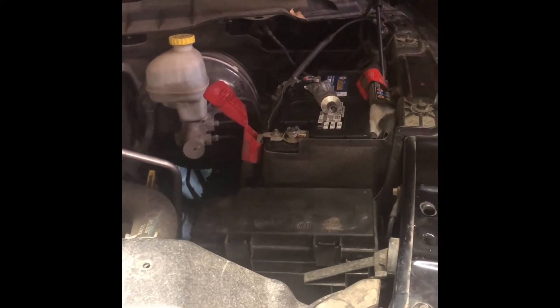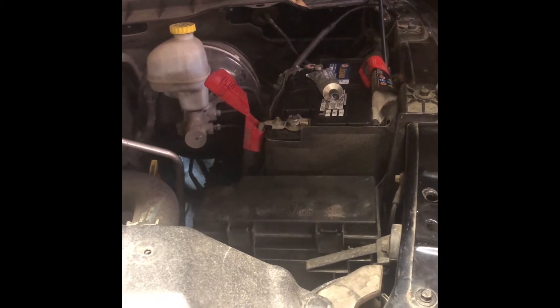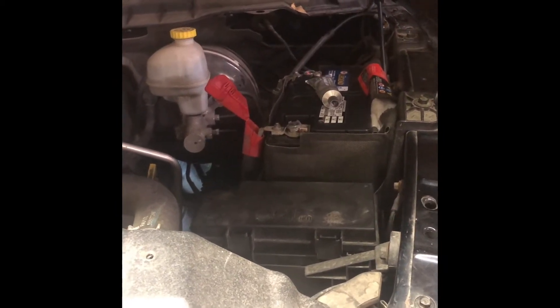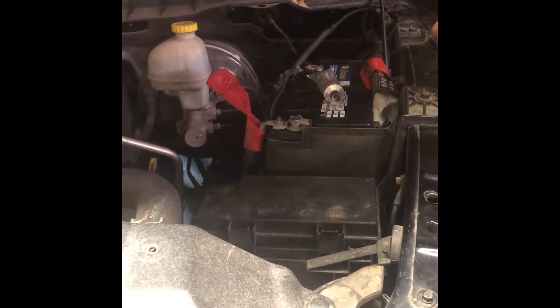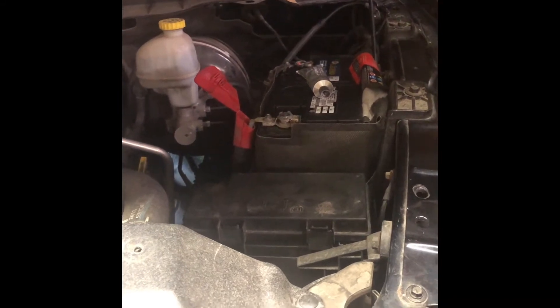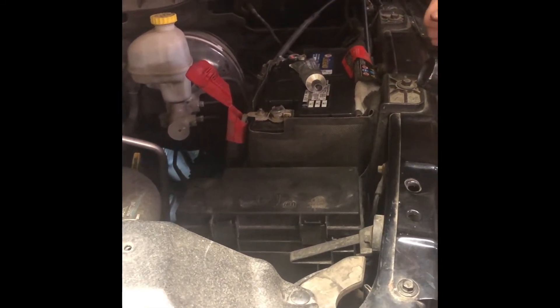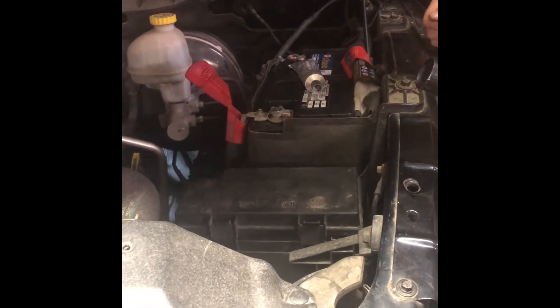After the new battery didn't solve the problem, I went and got a new starter. I put the new starter on and it started up just fine. The next morning we came out, hit the key, and it just clicked — it chunked in and hit but it wouldn't start. It wasn't a solenoid sound.